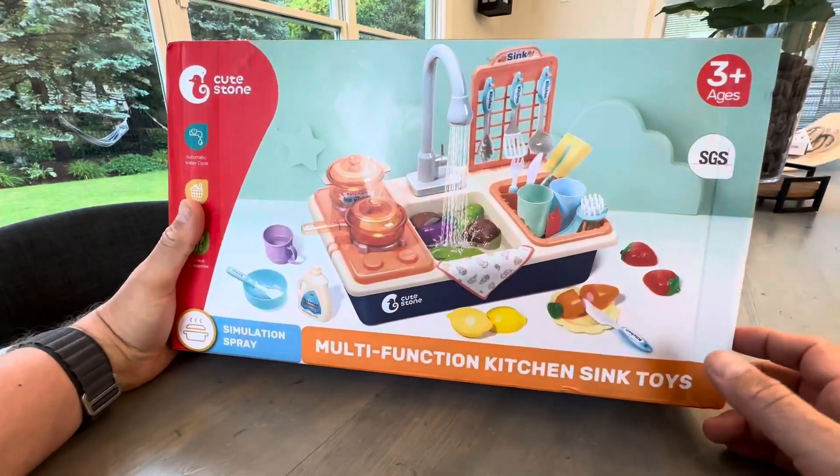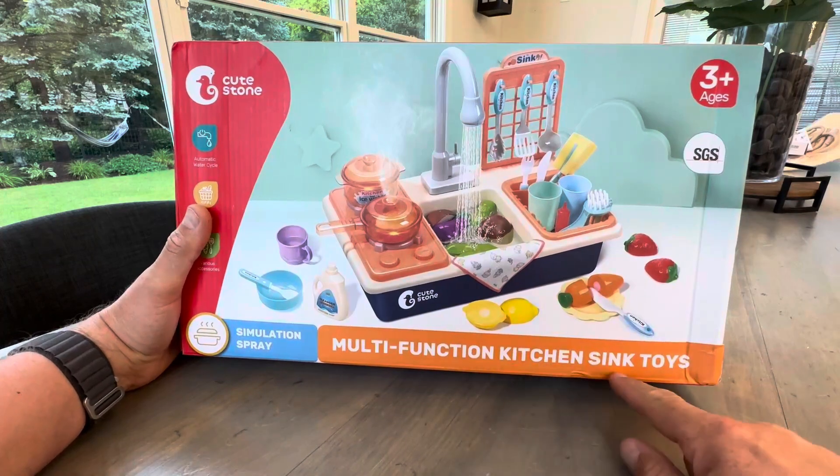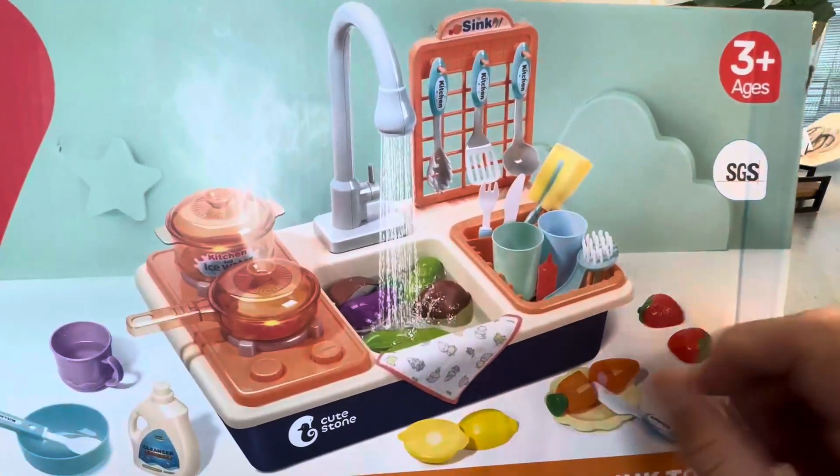Hey everyone, I'm here doing a review and an unboxing of this cute stone sink — the Multifunction King Kitchen Sink Toys. If you hear my kids in the background, they're super excited. They can't wait to play with this.